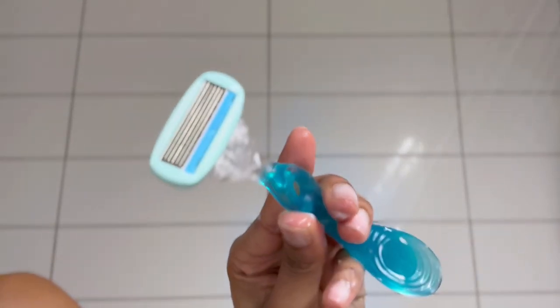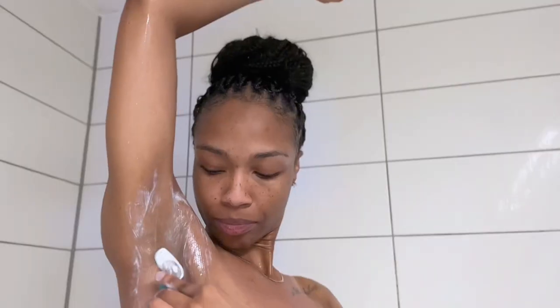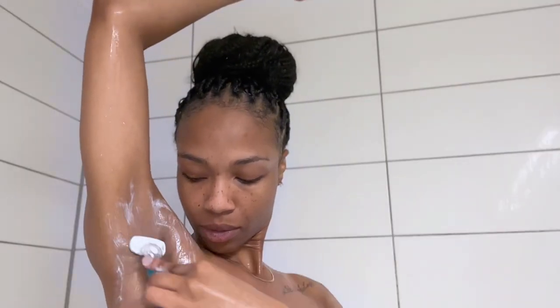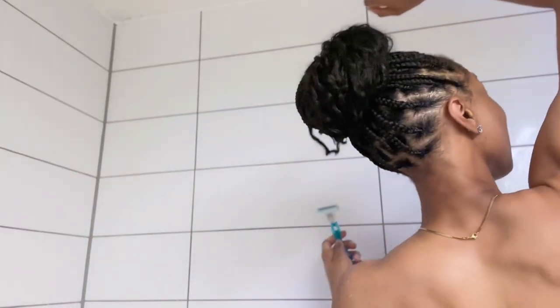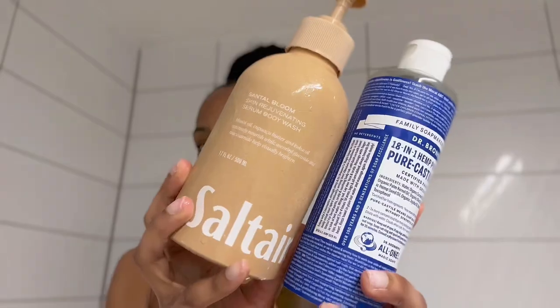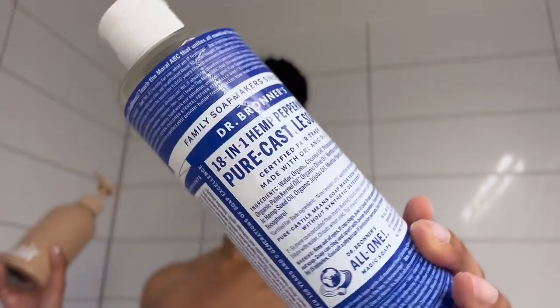We're going to wash the exfoliating off and move on to shaving. I'm using this EOS shave cream and a razor I got on sale at Target, and I'm going to start by shaving my pits. I don't know if I'd fully recommend this razor — I'll link it down below — because you have to shave so many times for it to finally get the hair off.